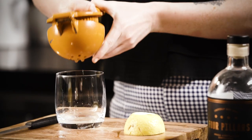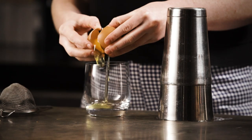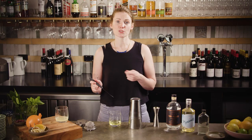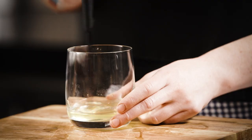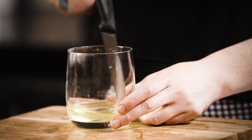Before you get started, you want to squeeze yourself some lemon juice and also separate out some egg white. If you are using a fresh egg, I like to give it a little chop with a knife or a whisk with a fork just to break it up and make it a little bit easier to control the pour into your cocktail.